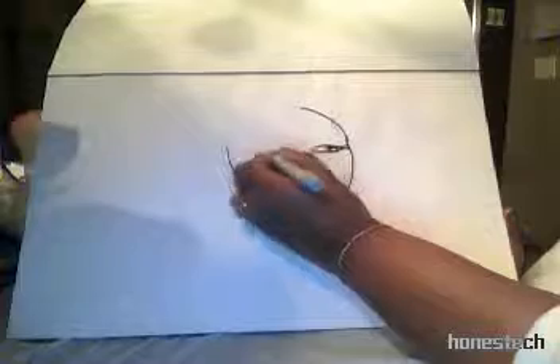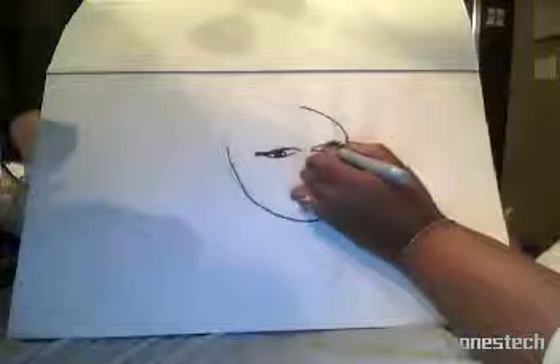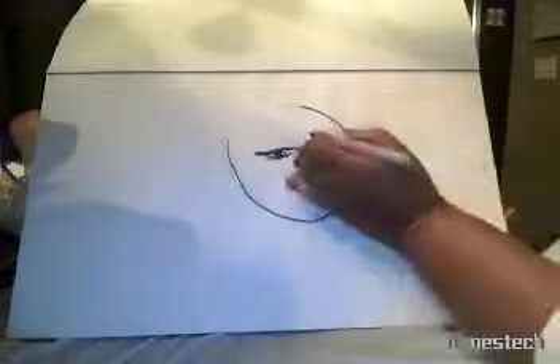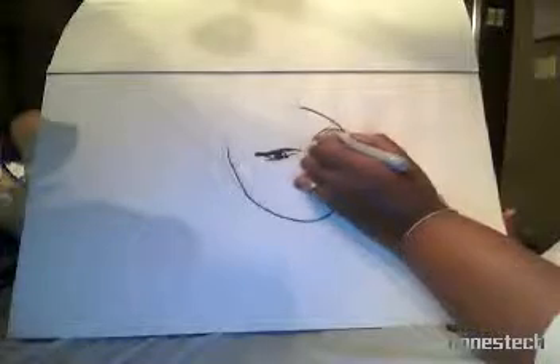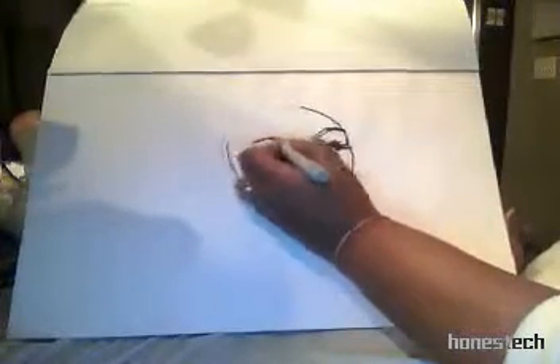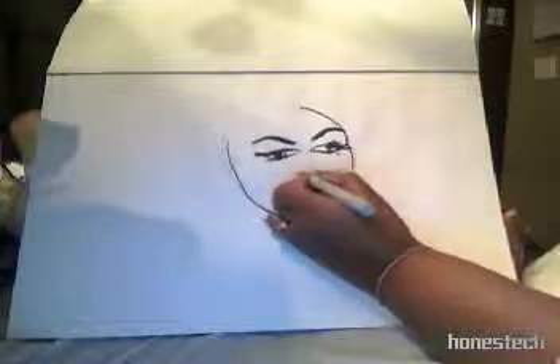I remember her eyes were very dark in the sense where she had a lot of makeup, so that's why I'm putting a lot of emphasis on her eyes. I remember her eyebrows were very arched. It's very important to learn people's eyebrows because that actually frames the face, and you learn that while doing makeup too.